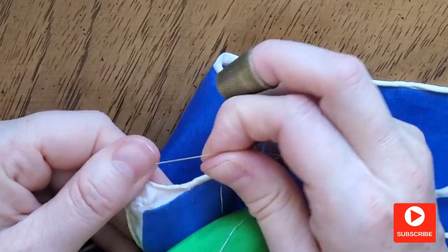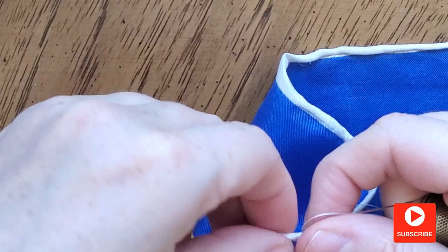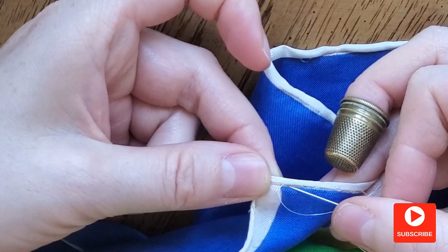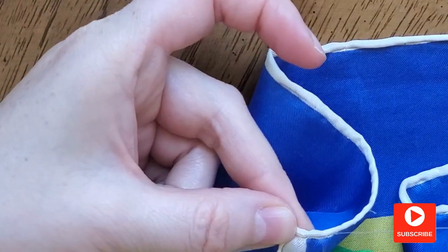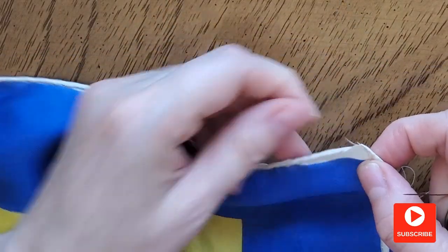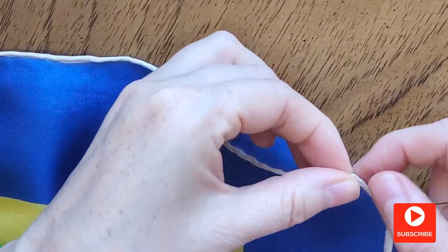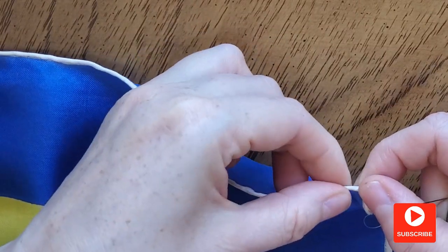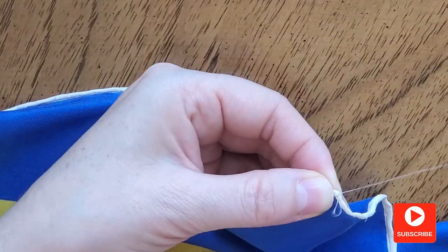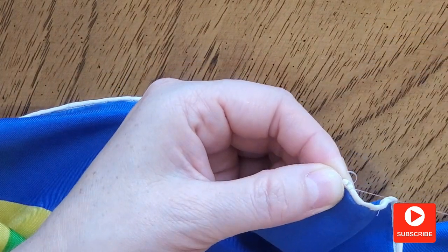As you can see, I have to fix this corner — let's do it together. I just roll the hem and sew it till the end, then make a knot. Now I roll another side very firmly, trying to make a nice-looking corner. I fix it with a few stitches and continue to sew as before.